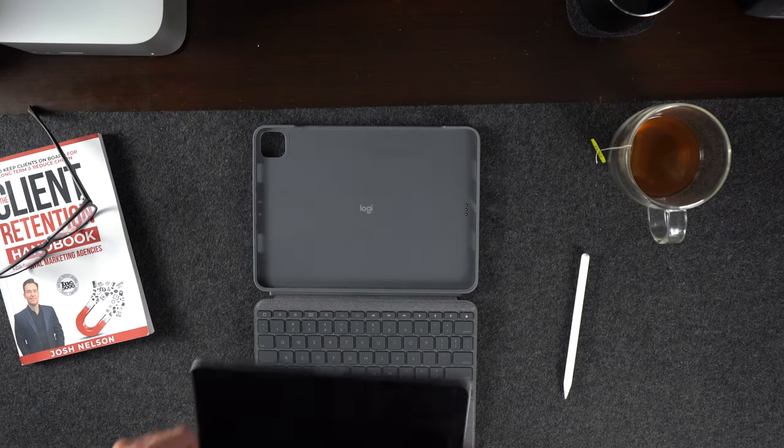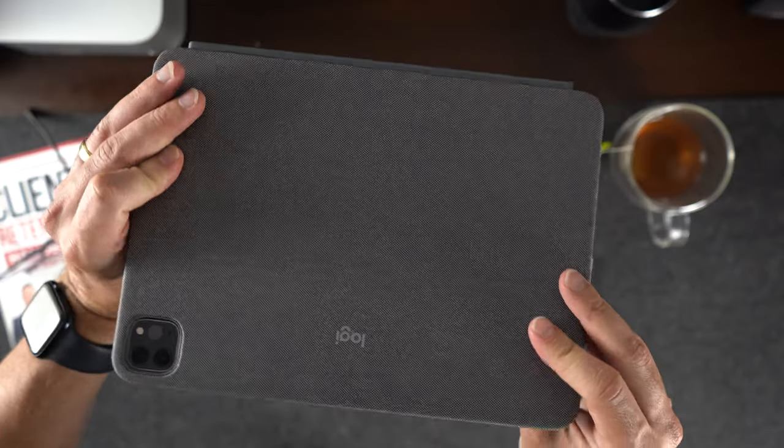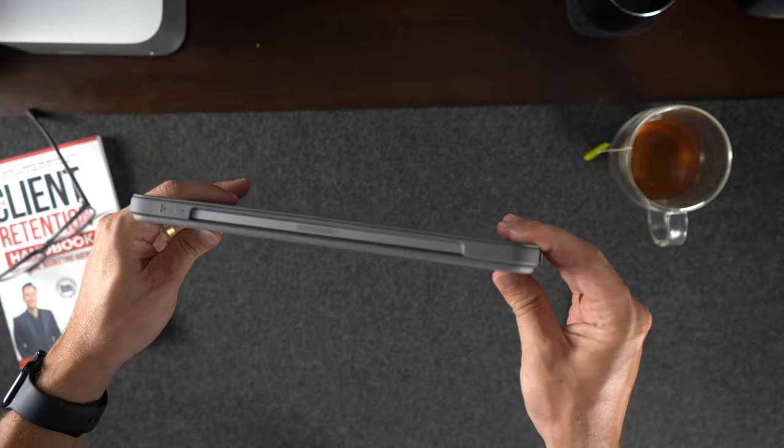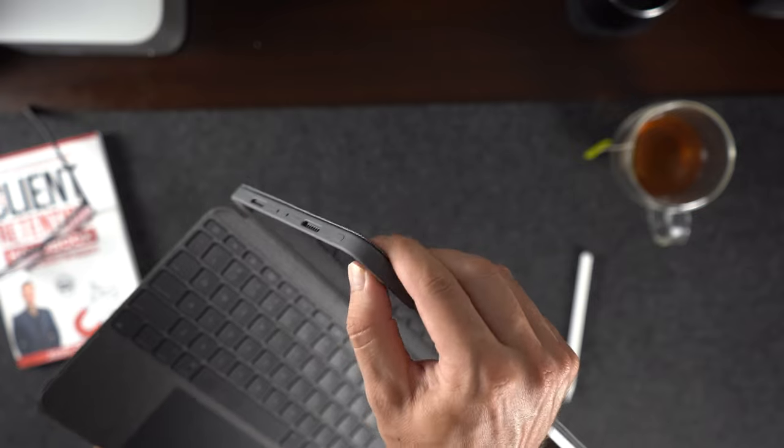Did you ever think that maybe there's more to life than being really, really, really ridiculously good looking? For example, this is an actual case and it will actually protect your iPad at all times while also providing a keyboard. The woven material protects the front and the back of the iPad, but it also is locked into place with this plastic cover that will protect its corners from accidental drops.